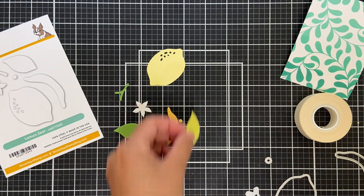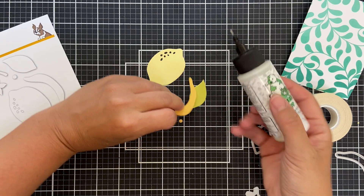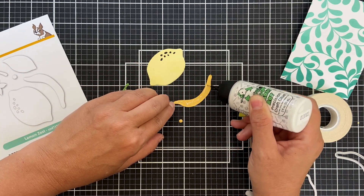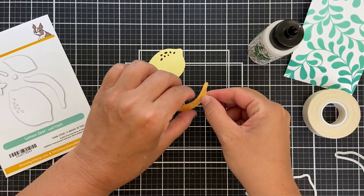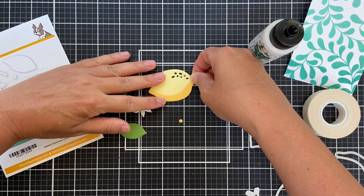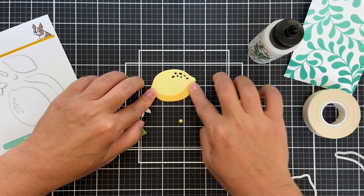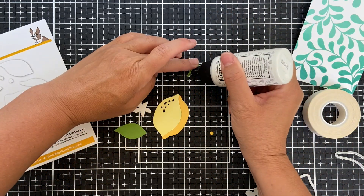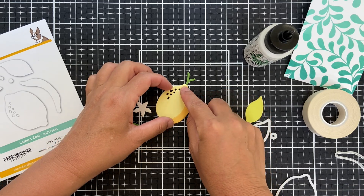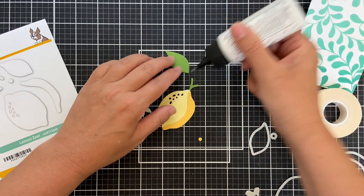I'm going to do one more leaf in a lighter shade of green — those two-tone leaves really bring it to life. There's this little shadow that you adhere onto the side of the lemon and it really adds a little dimension. I just put a little bit of Bearly Arts glue on the back and pop on that shadow. You definitely don't have to add the shadow; if you want to add a little ink blending, you could do it that way too. There are a lot of different ways you can orientate all these dies — I'm just going from the gut here. I glued on that little bit of a branch or twig.